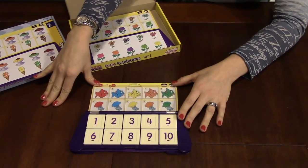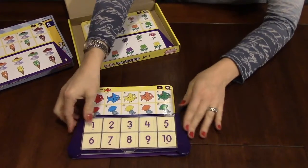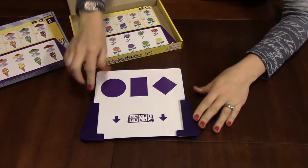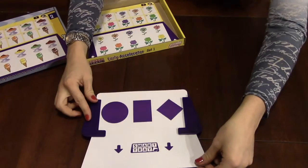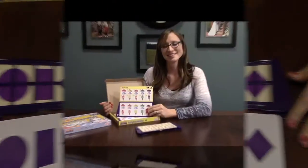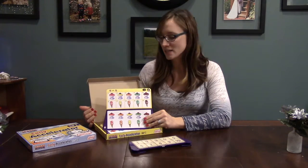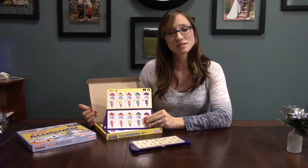Once all of your tiles are in order, you close the lid, flip your Smart Tray over, and you'll see there's a pattern. You slide it slowly, and if your pattern matches, you've got the right answer. Set one is a beginner level — it's very easy, more dealing with same and opposite similars.